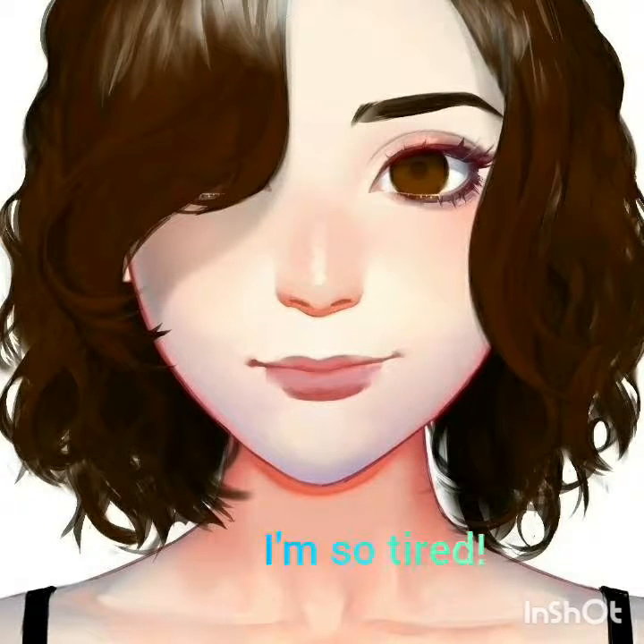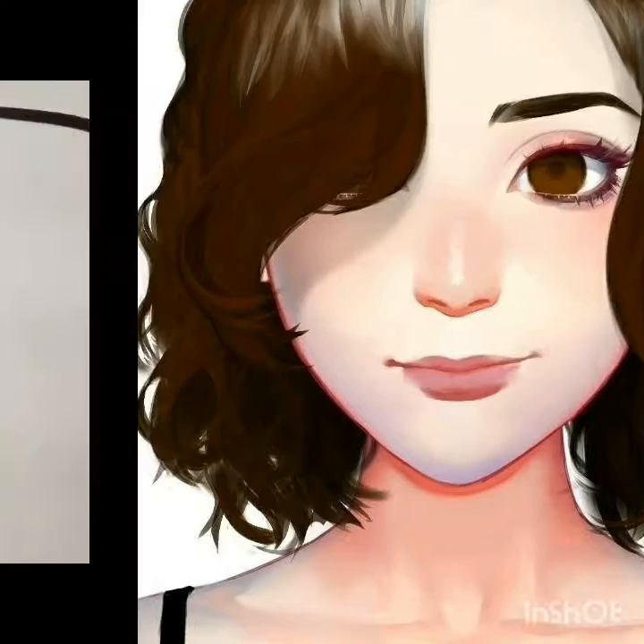Hello beautiful people of YouTube. It's me again, Anyx. I hope you're all doing wonderful. Today I am going to be showing you how I made this necklace. This video is going to be relatively short, but I still hope you enjoy it. Let's just get started.